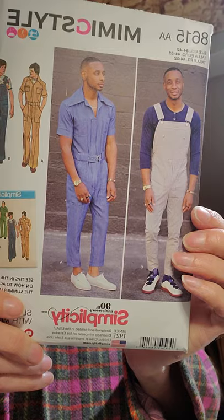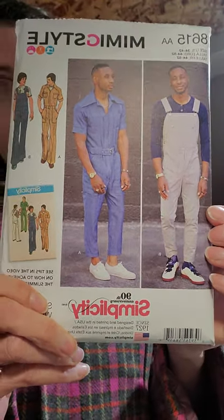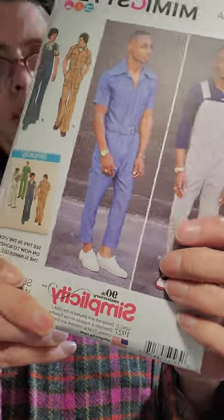So, pattern 8615. And I know my husband's not gonna wear overalls or coveralls or whatever. But you know, I could hope maybe one day he might want to try them. I think they're cute.